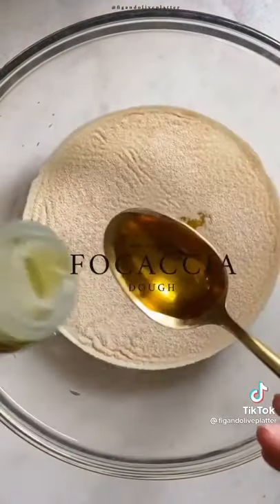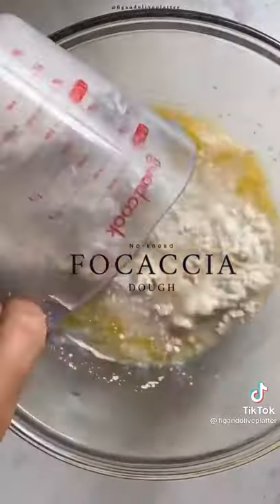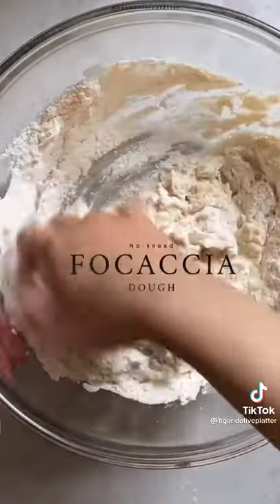In a bowl, add 1 and 3/4 cup of warm water, a tablespoon of active dry yeast, a tablespoon of olive oil, and a teaspoon of sugar and mix. Then add 3 and 3/4 cup of bread flour, a teaspoon of salt, and then mix until combined.